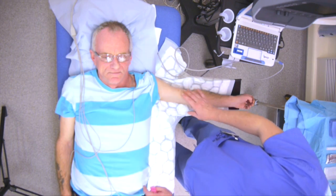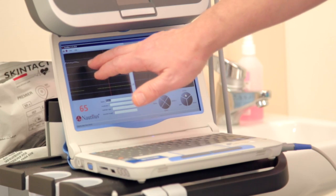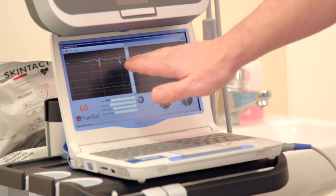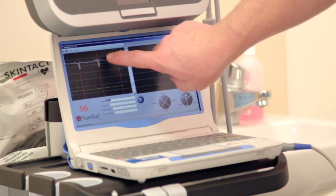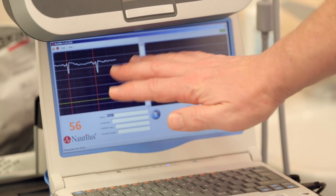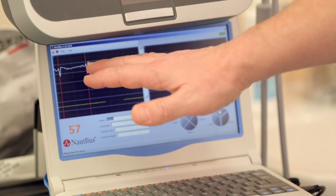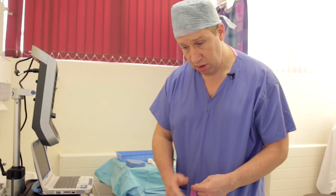We now have the surface ECG connected — the yellow, green, and black leads — and we have a nice surface ECG trace. You'll notice that the QRS complex is inverted from the traditional positive view, but that's not a problem. What we're interested in is the P wave, and we can see clearly that the patient has good P waves before each QRS complex. The ECG is quite slow because the patient is taking bisoprolol to slow the heart rate.